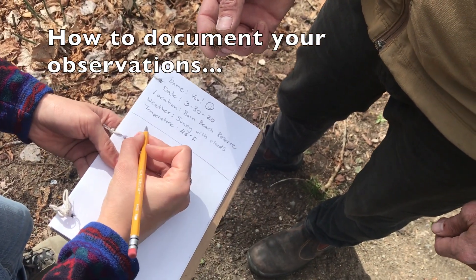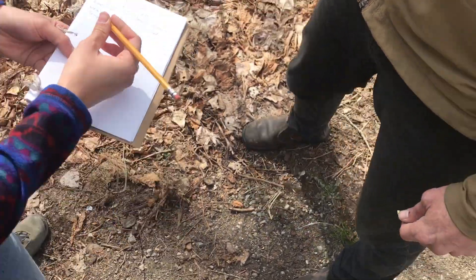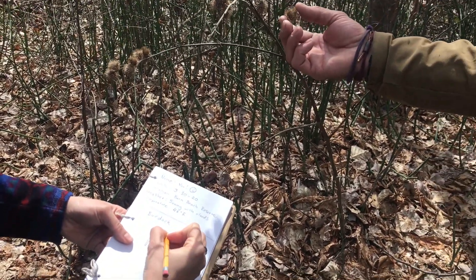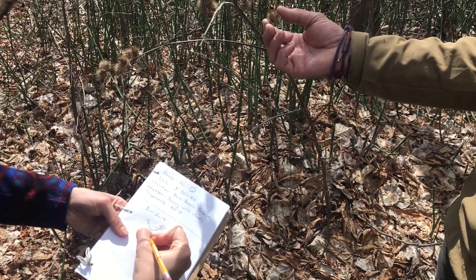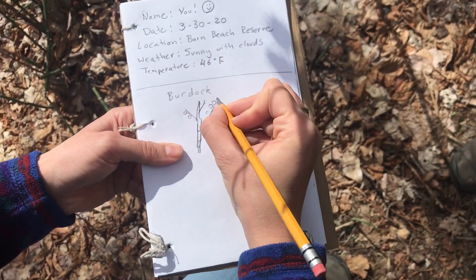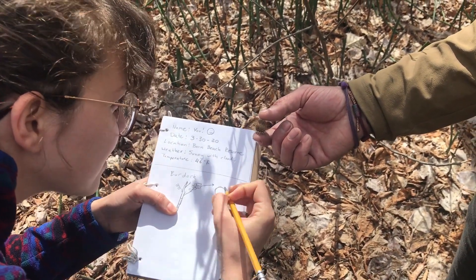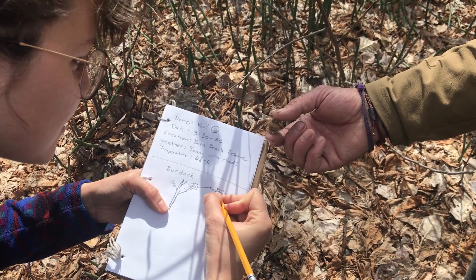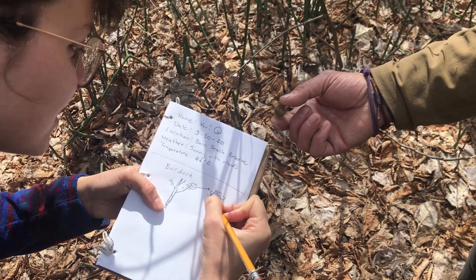On our nature walk we found a burdock seed and decided to document our observations about it. Katie started by drawing the stalk and the stem that the seed was originally attached to. She also drew the seed and included details that showed how pokey and sticky the seed was. Katie labeled the different parts of her drawing, but it's totally okay if you don't know the name of what you're observing — you can use descriptive words like 'sticky seed,' 'crunchy leaf,' or 'blue flower.'